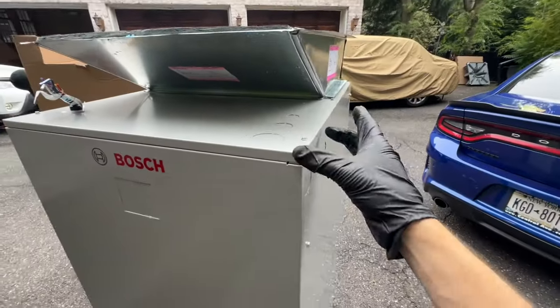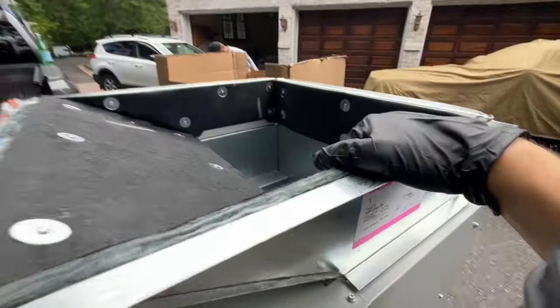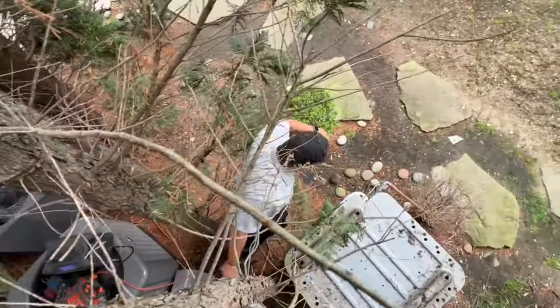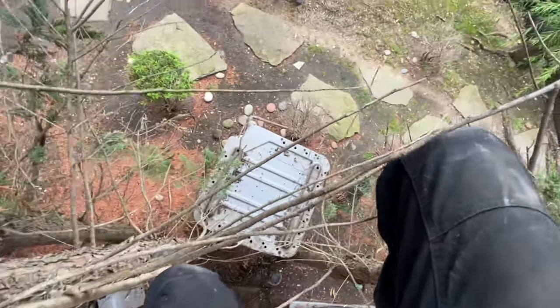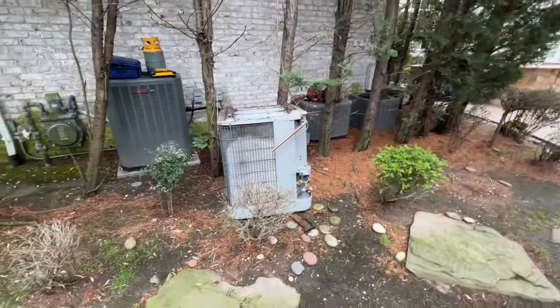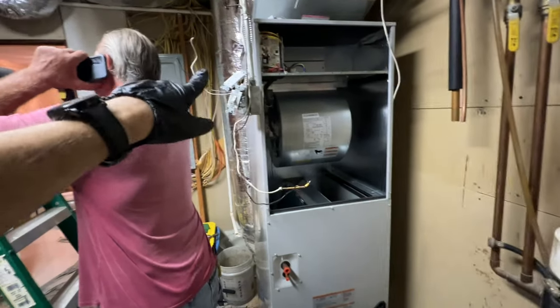Rather than having just a giant piece go from here to here, when you take it off the opening it makes it not only look better but easier to work on. We got the condenser through. Here's the indoor unit — the electrician ran a 240 line, and we're keeping a 120 outlet here.